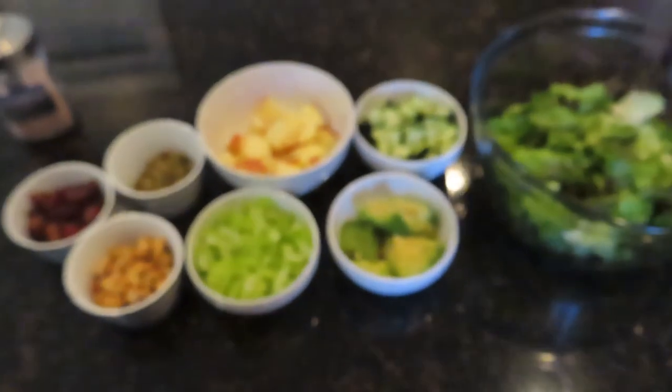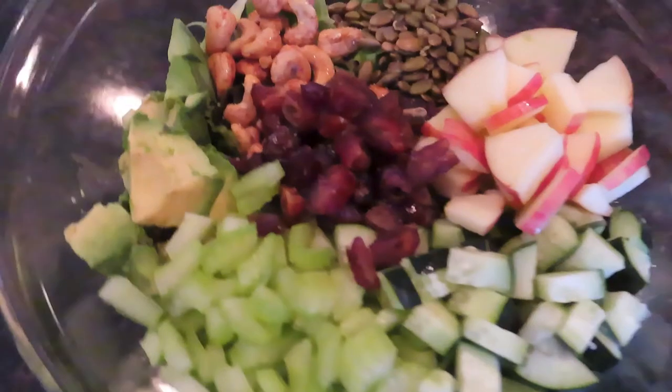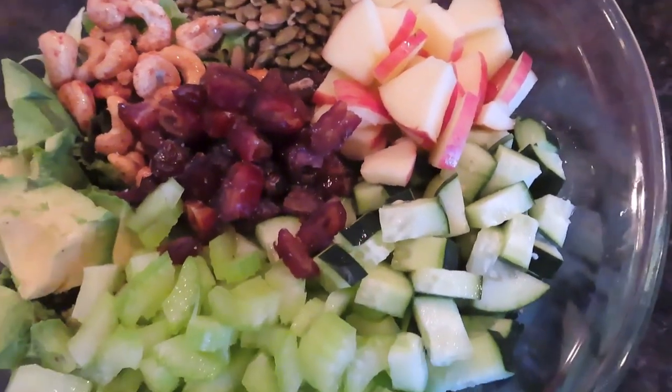And that is all you need. Just throw all the ingredients on top of the lettuce greens, then mix it all up and you're good to go.